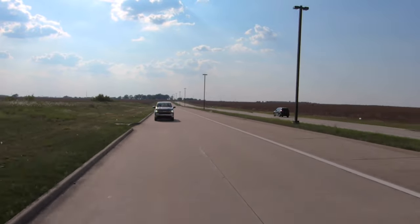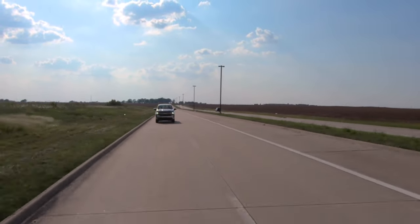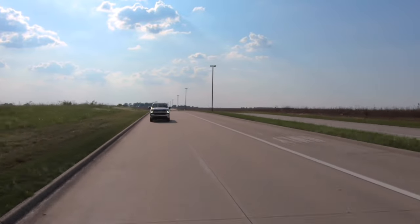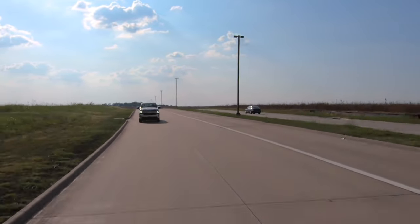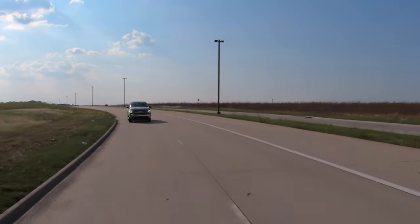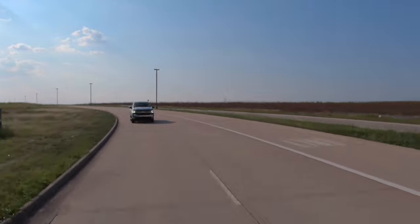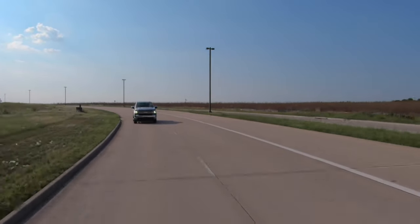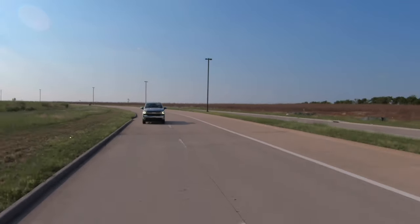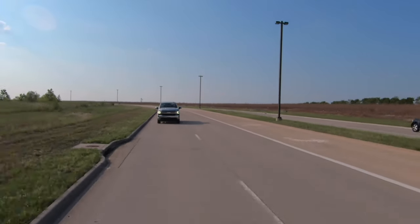For day-to-day driving, this is a very comfortable truck with very low road noise and wind noise, making it easy to cruise on the highway. It's a big truck, but visibility is really good and parking it is super easy, even without a 360-degree camera.